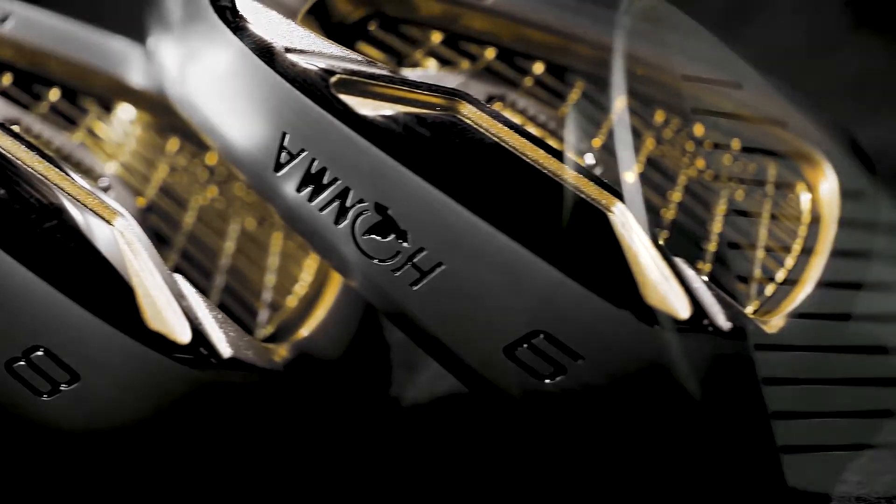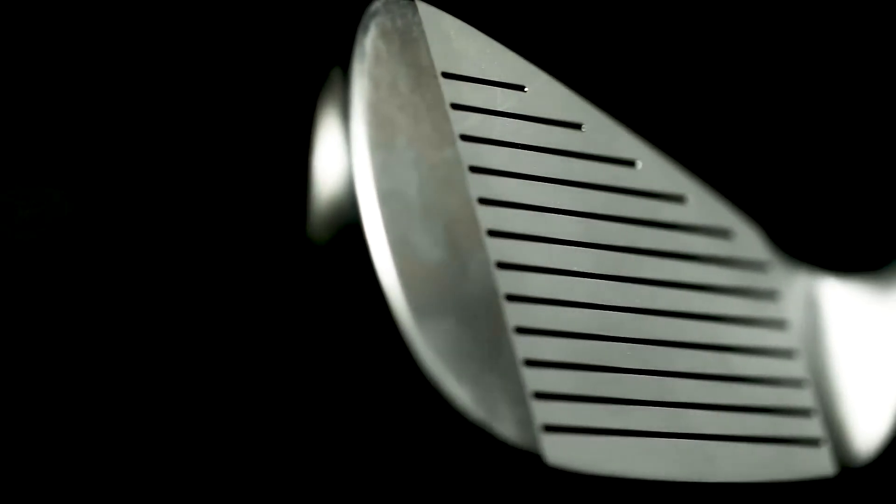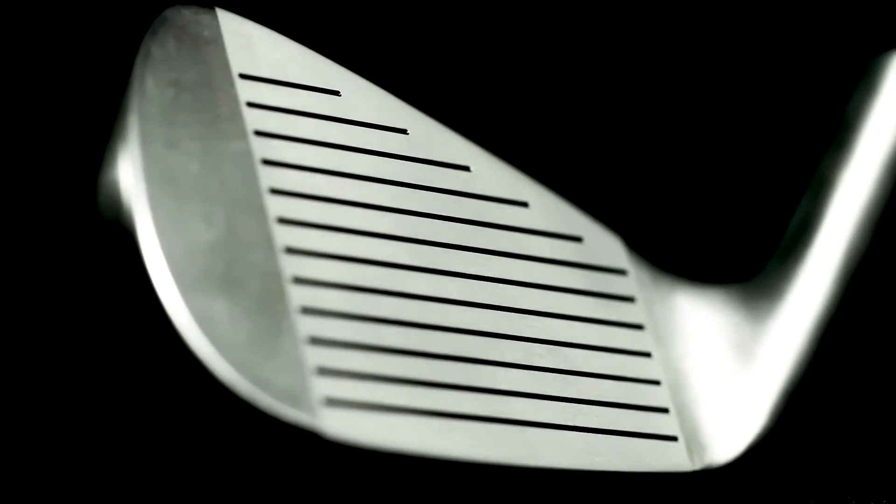The Berez IS-06 Irons. Mastercrafted for those seeking beauty and performance.